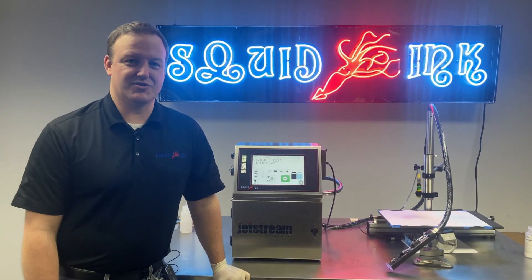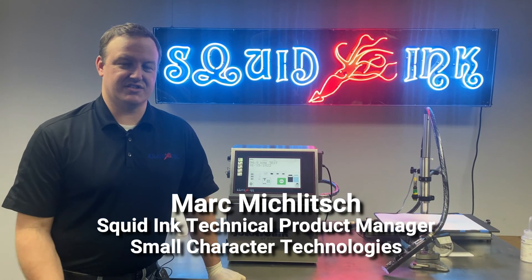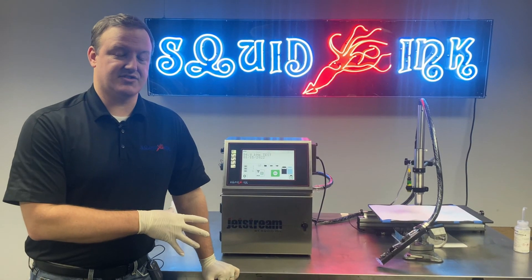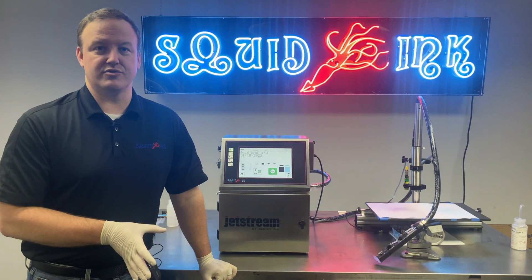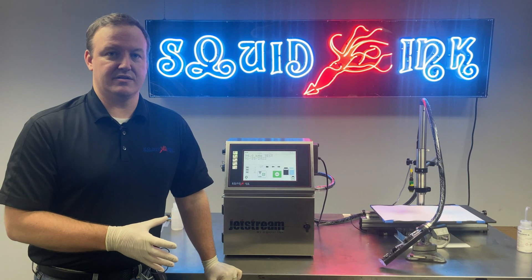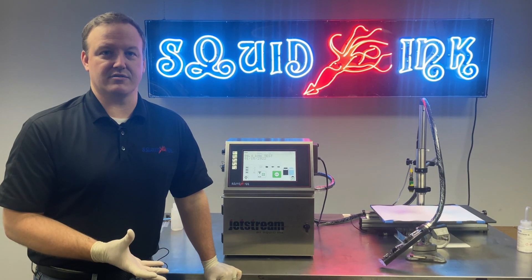That concludes our video on troubleshooting the clean jet portion of our Jetstream CIJ printer. If you want to see more videos on the Jetstream or any of our other products, make sure to subscribe to our YouTube channel, and don't hesitate to head over to SquidInc.com to get even more information on our entire product line. Thanks again.